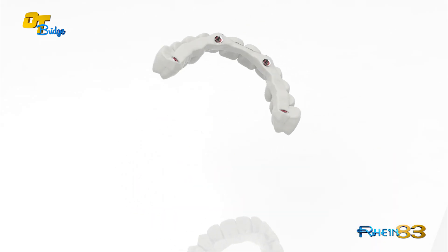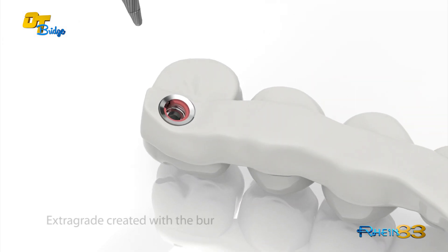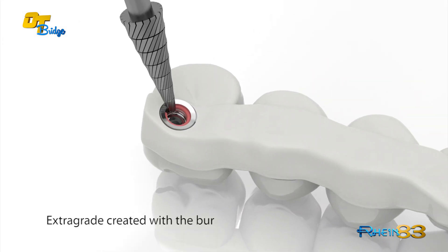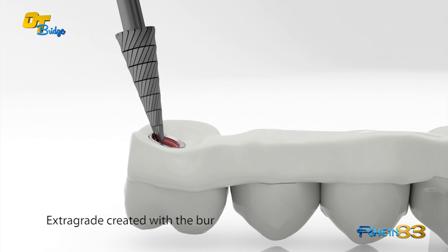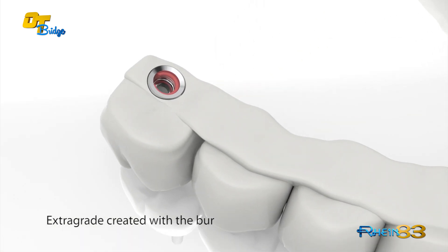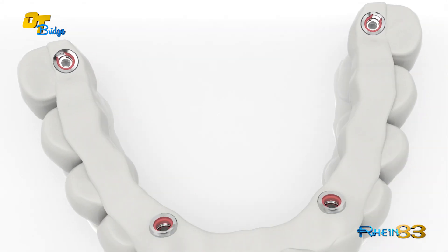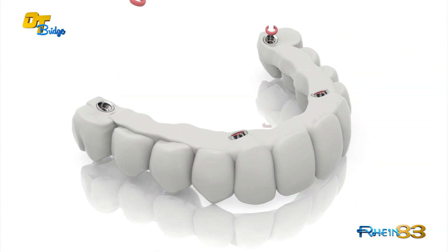In case of high divergencies, the technician creates manually the extra-grade flaring. This is done using a carbide burr to mill the base of the titanium abutments with lateral hole in correspondence of the maximum undercut created by the OT Equator abutments. This ensures a smooth insertion of the denture.